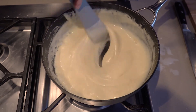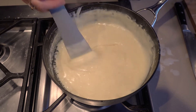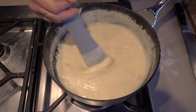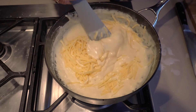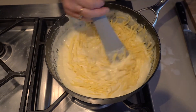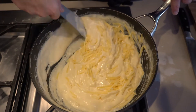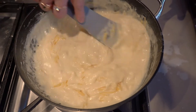Next I'm going to add a stack of cheese so that it's nice and cheesy for our cauliflower — about 200 grams. Let's go a little bit nuts here. Just stir that until it melts. The cheese sauce is cooked.